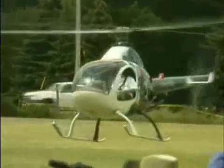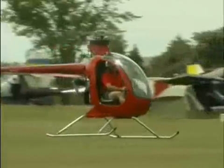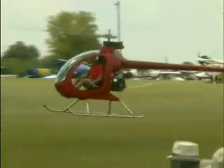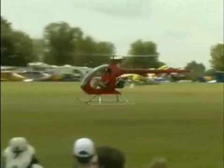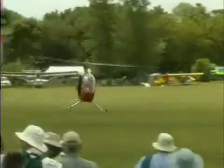The light sport category is providing manufacturers with new exciting opportunities to create all sorts of flying machines, including ultralight helicopters. Canadian company Innovator Technologies debuted their Mosquito range at EAA AirVenture 2006. John Updegrove is the designer and pilot of the tiny Mosquito.